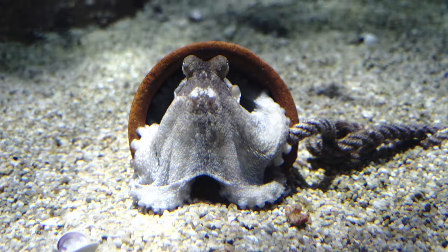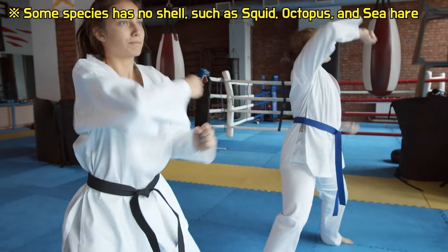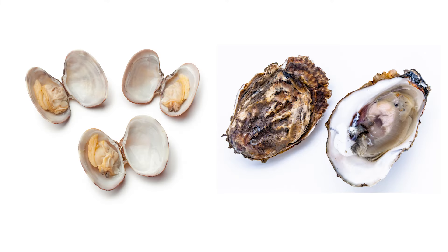They are soft-bodied animals. Many of them have calcareous shells to protect their soft bodies. Species with two hard shells are called bivalvia, such as clams, oysters, and scallops.